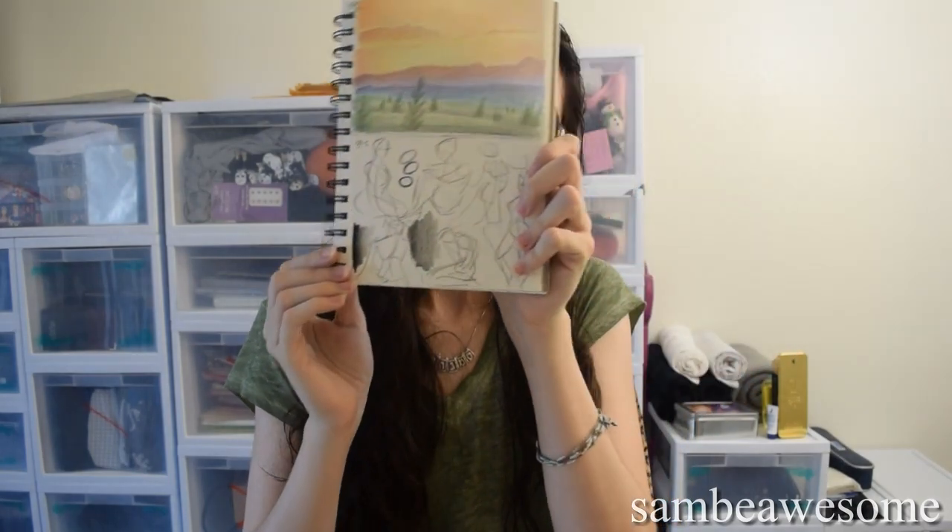If you've ever tried Artist's Loft colored pencils, let me know how your adventures went in the comments below. If you have any advice for me — since I'm not a colored pencil artist and probably won't do much colored pencil work in the future — feel free to leave advice in the comments. I think that's it for this video. Hopefully you guys enjoyed it, have an awesome rest of your day, and I'll see you guys very soon. Thanks so much for watching. Bye!